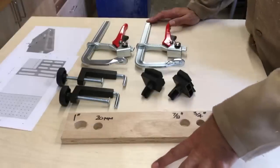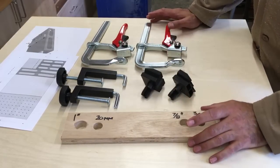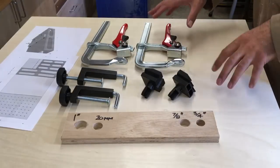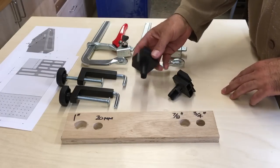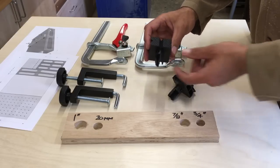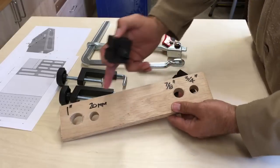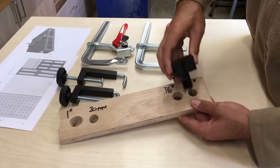Before I mark this table out and drill all the holes in the top, I just want to talk briefly about clamping options. I've got a number of different clamps here that I want to use with this assembly table. The most basic of course are these bench dogs that you typically get with a workmate — they're a 20mm hole. I've tried drilling a few different holes here just to see: 3/4 inch is a little bit too tight.